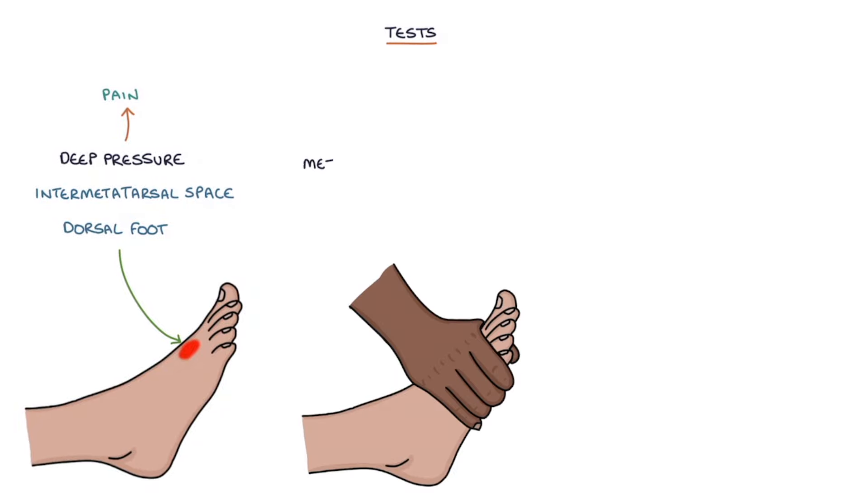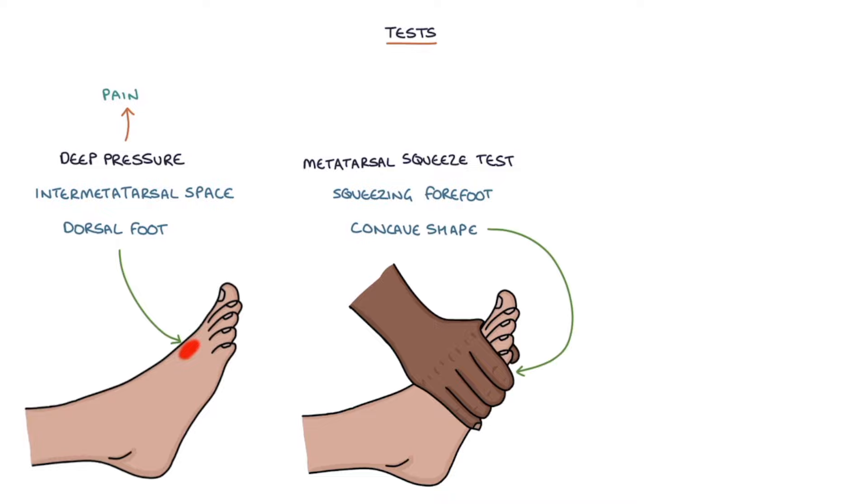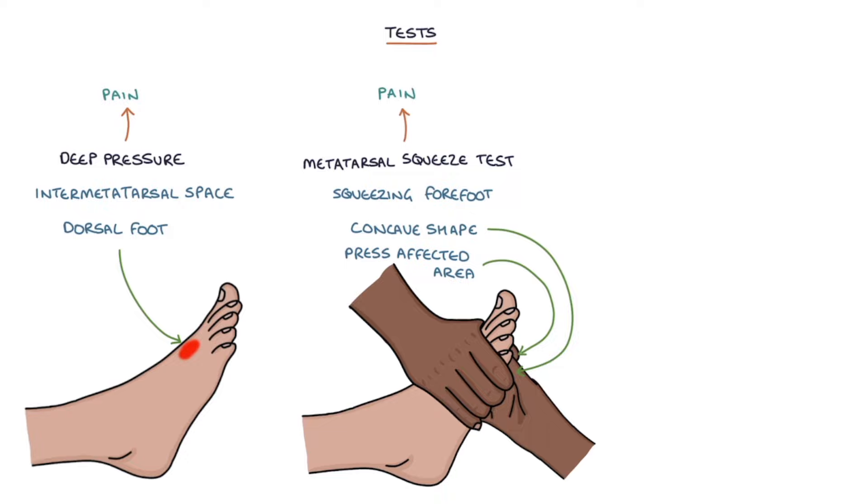There's a special test called the metatarsal squeeze test, which involves squeezing the forefoot with one hand to create a concave shape to the plantar aspect of the foot, making a hollow shape with the bottom of the foot. Then using the other hand to press the affected area on the plantar side of the foot, and this will cause pain in a Morton's neuroma.